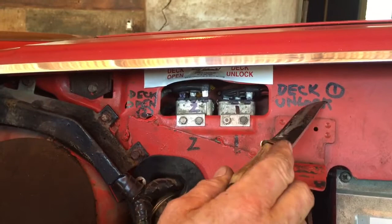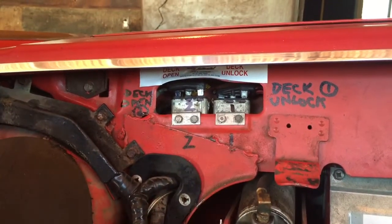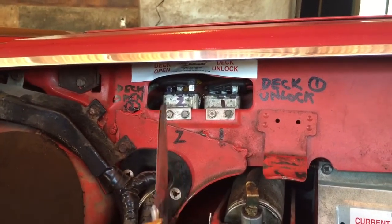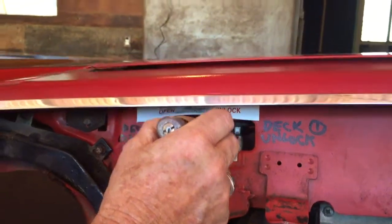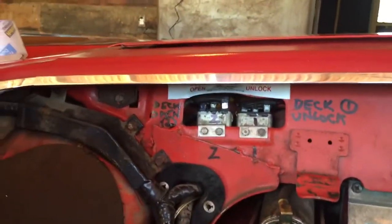You first go to relay number one, the unlock relay. It's like a safe — you've got to unlock it before you open it. You're going to bridge the marked terminals with something metallic, such as a knife or a small screwdriver. All you're going to do is join these terminals. When you join those terminals, it unscrews — it's shooting 12 volts right to the unscrew motor and it unscrews.